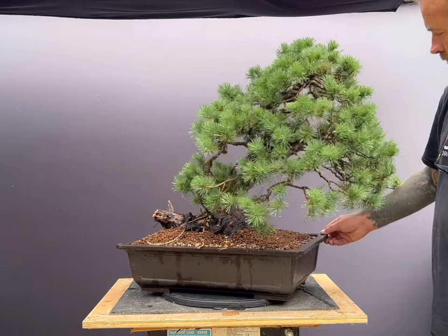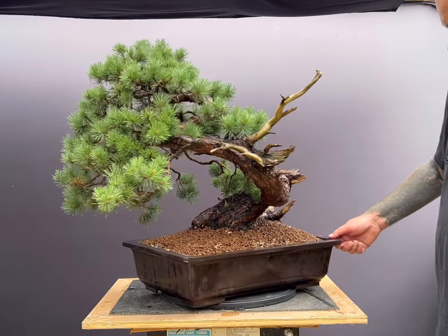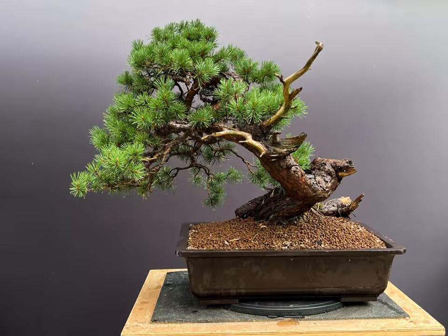All being well, I may try to detail why I refined the tree in two to three months time, but I am still very happy with its appearance now. If you have enjoyed this video, please like and consider subscribing.